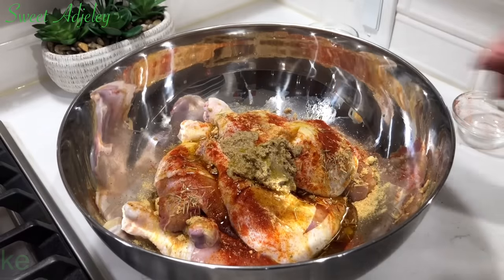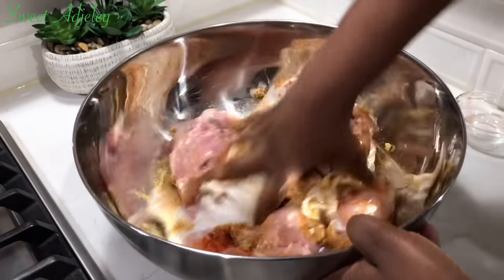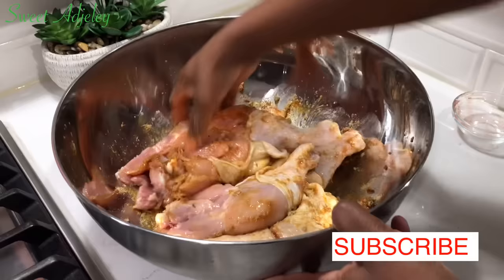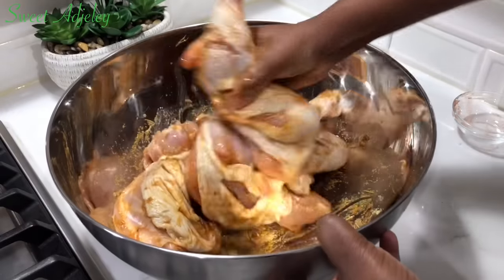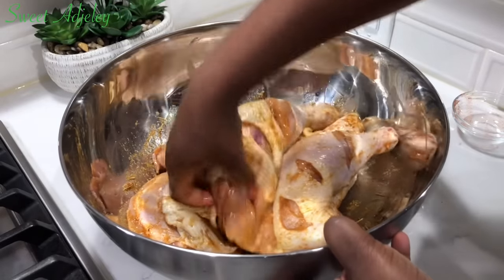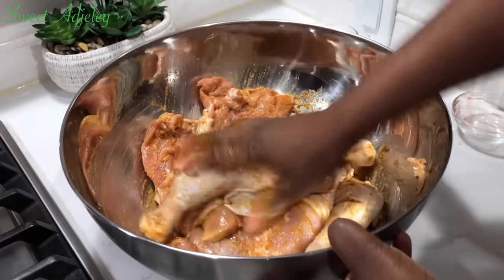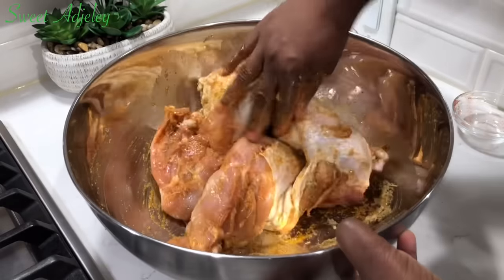Once all the seasonings and ingredients have been added, I'm just going to rub everything in beautifully, ensuring that it goes into every corner. You need to lift up the skin and add some of the seasoning over there as well. I'll be marinating this for about two hours. You can bake this right away, but if you do that you want to increase the amount of salt and seasoning. It'll be even better if you can put this in your refrigerator and marinate it overnight — so if you're going to use it tomorrow, get it started today.